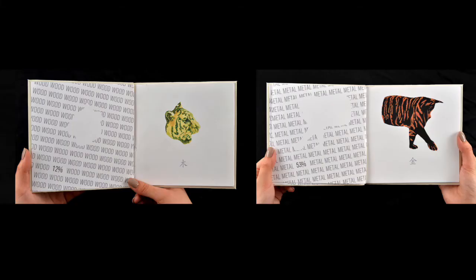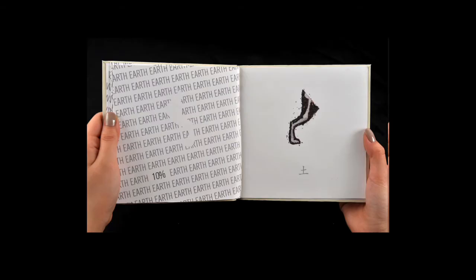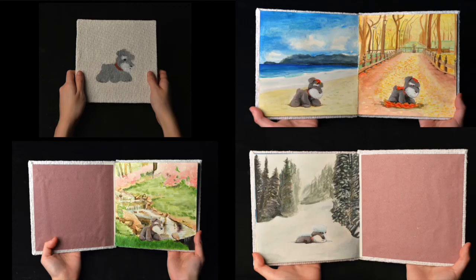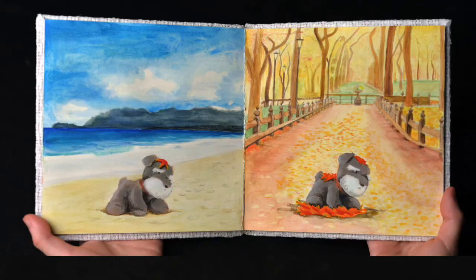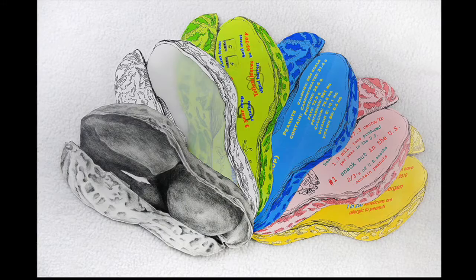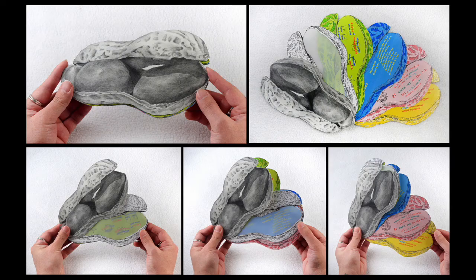This student made a book about different elements. And this one uses the same image of a little dog in different landscapes. And this student made a book full of facts about peanuts in the shape of a peanut.